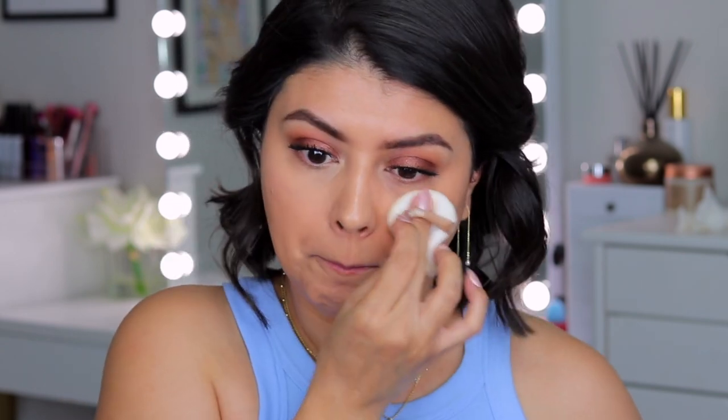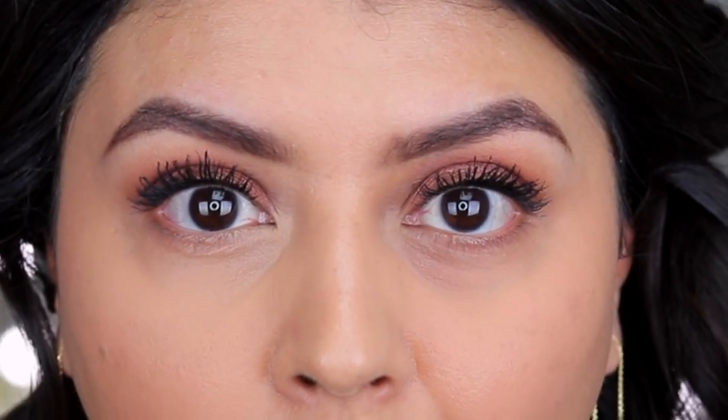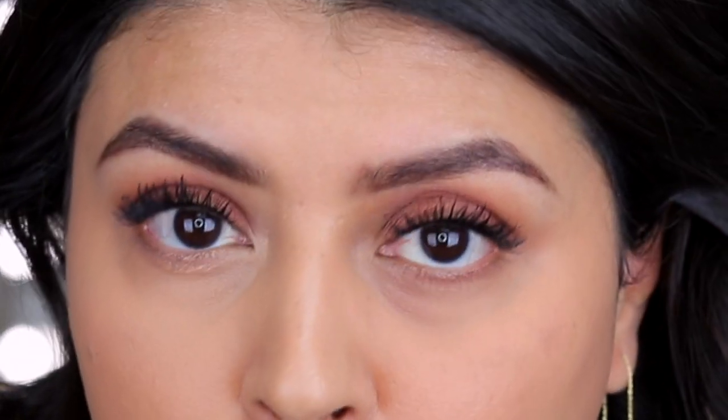Both sides are done — different amounts of coverage underneath the eyes, of course, but honestly not by much. Now let me zoom you guys in so that you can get a good look underneath the eyes after initial application. It looks very nice, light, minimal, hydrated. I like it.